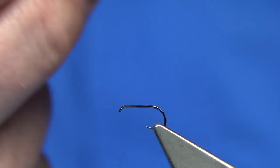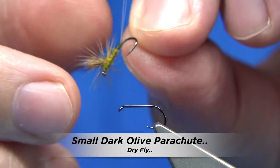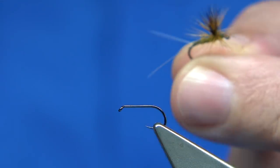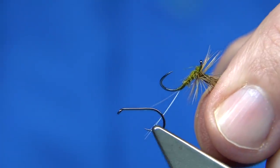This is the fly I'm going to be tying. It's basically a small parachute fly. I was fishing through the week a couple of times and this was the fly that did really well for us. So I'm going to show you how to tie it. It's very simple. There are two sizes — there's a larger size.